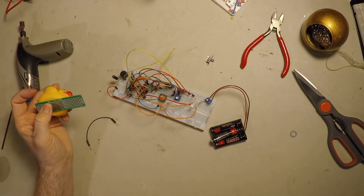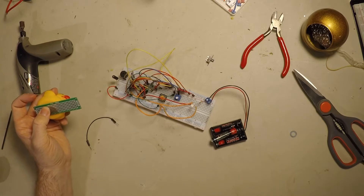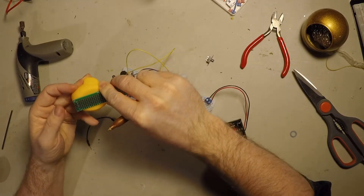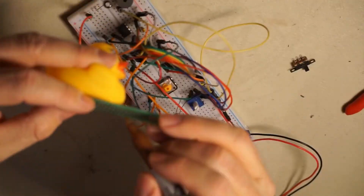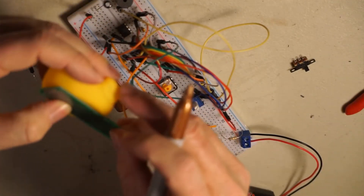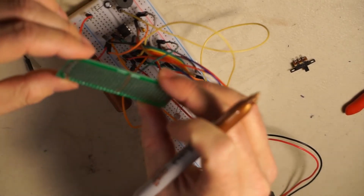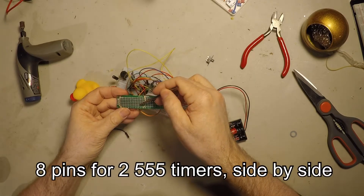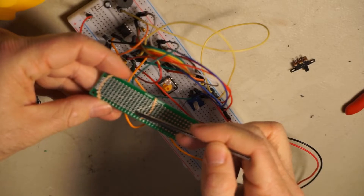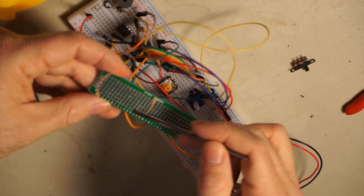So the first thing I'm going to do is just mark off the usable area on this thing, and then I'll try to cut it, and we'll see how well it fits. It's not much space. We do have eight pins across.